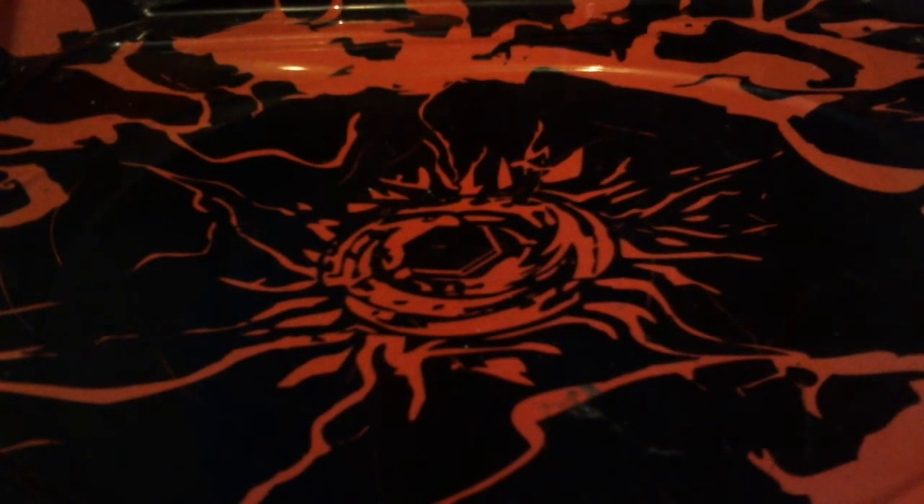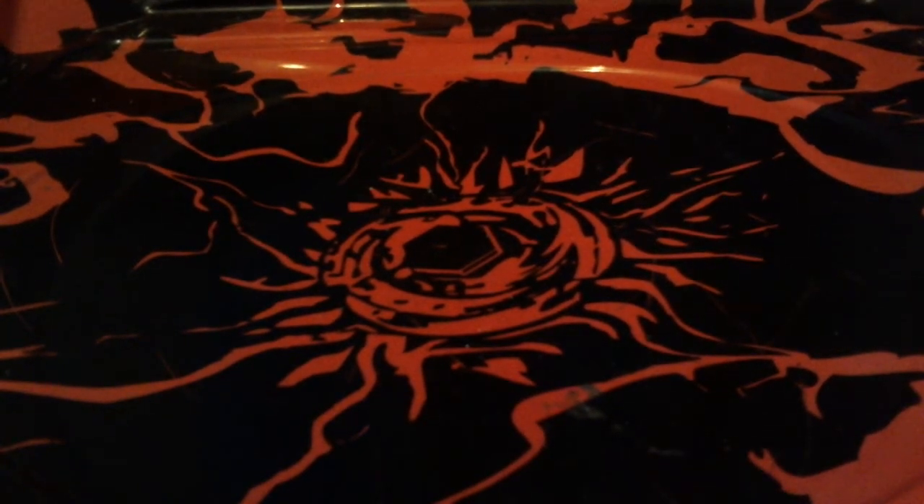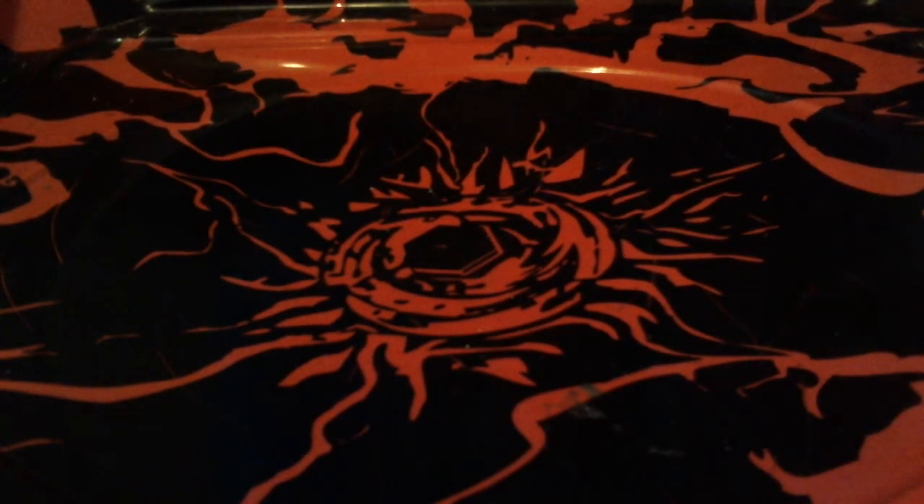Hello YouTubers, this is Spencer MC 00 here, and today we'll be showing you how to make Crayola Beyblades — which are actually Crayon Beyblades. So if you don't have a performance tip or anything like that, you'll just use a crayon.